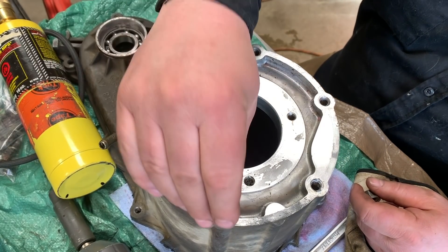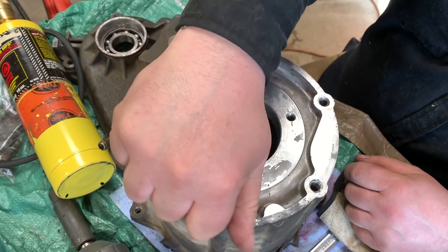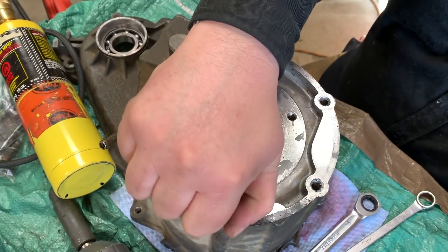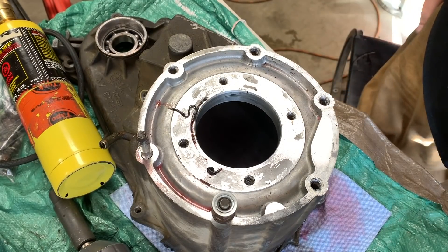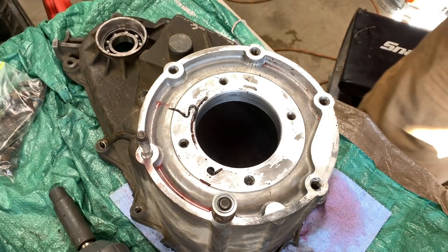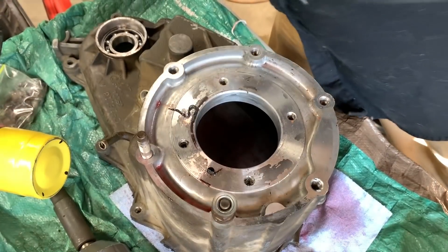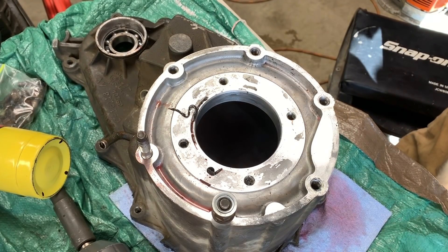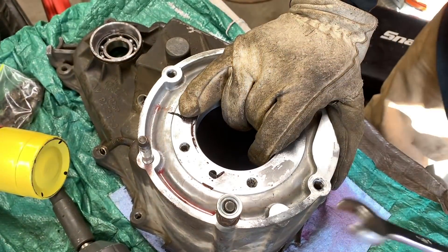One thing I didn't point out is that aluminum and steel have different coefficients of thermal expansion. Aluminum is going to expand quicker than the steel. So when you heat this up, more heat is helpful, but you don't want to put a lot of heat into the steel. You want to get enough heat in there to heat up the aluminum, soften the Loctite, and let the aluminum expand a little bit. You don't want to get too crazy, because if you put way too much heat in, you change the hardness of the metal itself. A little bit of heat like that and you can see it'll spin out really easy.